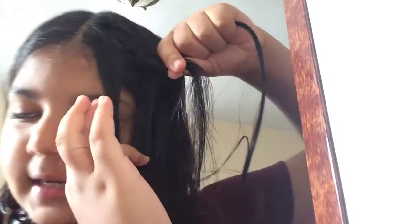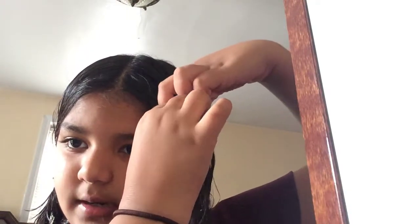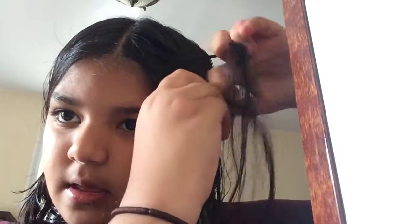So now it looks like that — the middle strand is now the inside strand. Now take the outside strand and put it under the middle strand.